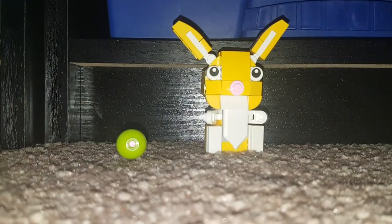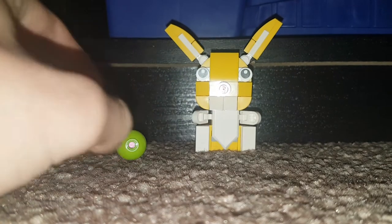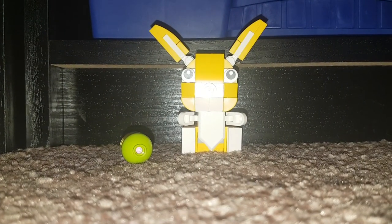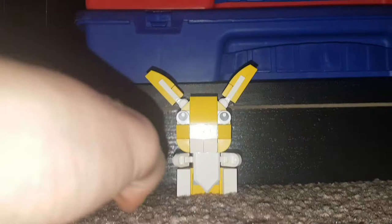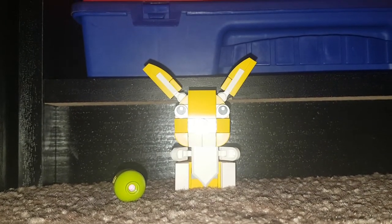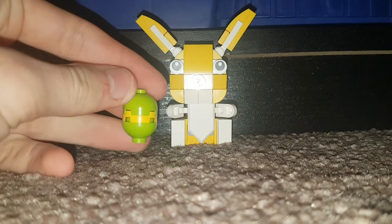Welcome back to another YouTube video. Today we're doing a little buddy review. You get this for free if you spend so much at the LEGO store or LEGO Shop at Home. I bought the Spider-Man Venom Crawler Attack set and got this for free. It comes with a little egg.